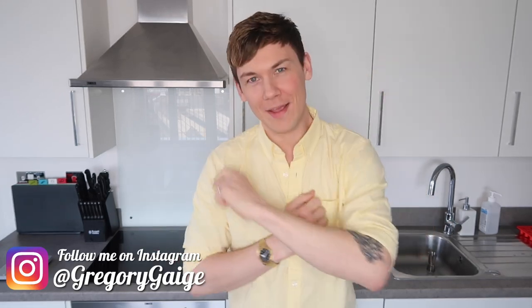Hey guys, welcome back to my channel. I'm Gregory Gage and this is going to be a baking video. So welcome back to my kitchen.